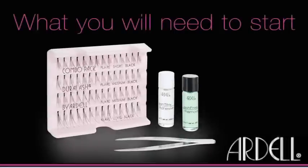For the look you want, follow a few simple steps. Have your individual lashes and application tools ready. You'll need lash-tight adhesive specially formulated for individual lashes, a piece of foil, and tweezers.